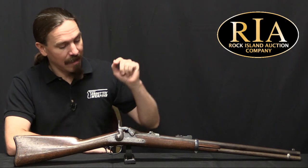Hi guys, thanks for tuning in to another video on ForgottenWeapons.com. I'm Ian McCollum, and I'm here today at RIA with a Trapdoor Springfield that has a tubular magazine.